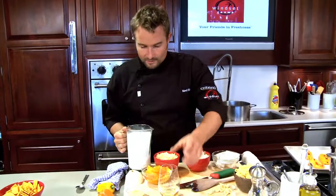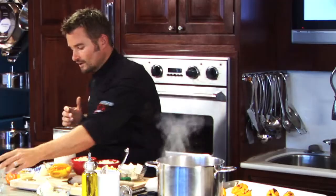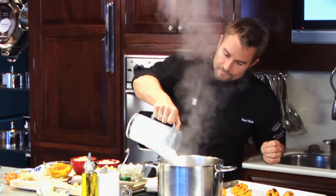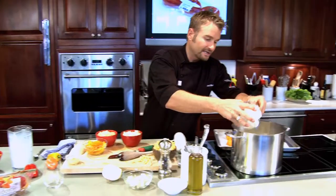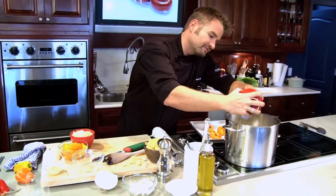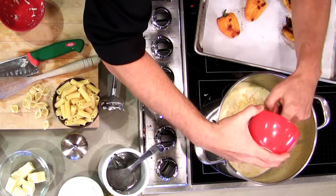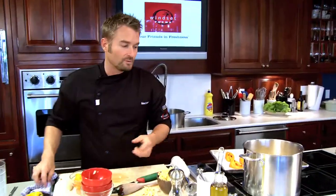We have our whole milk and we have some white wine, which is completely optional. We'll add a little bit of white wine now, then we'll add our milk, and then we'll add equal amounts of all of our cheeses. All we have to do is let that come up to a simmer — all we're trying to do is melt the cheeses in here. We're not trying to bring this to a boil.